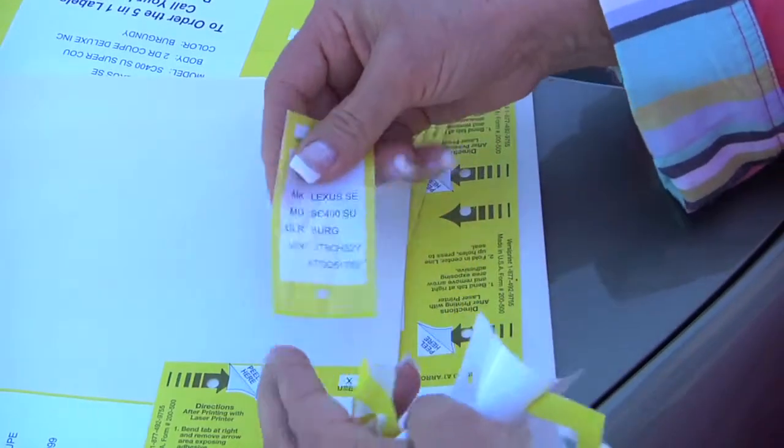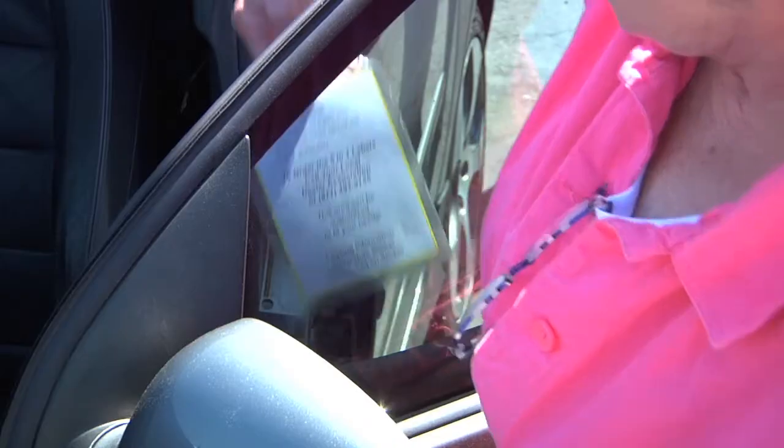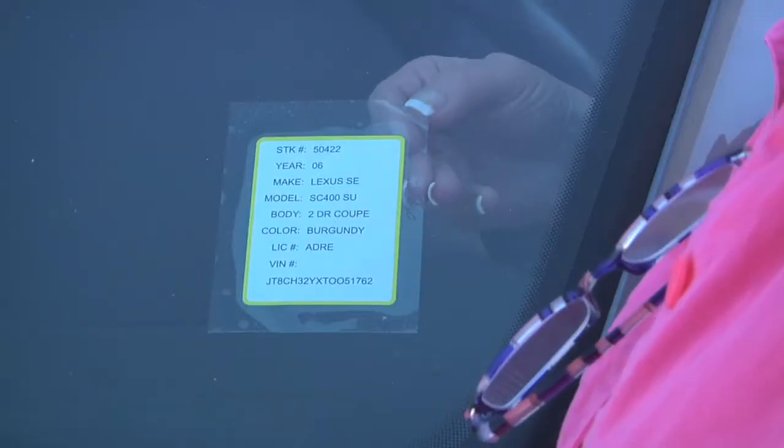The beauty of them is that they are very legible because it's all computer generated. The beauty of the product is the adhesive — there is absolutely minimal or no adhesive residue left on the window.